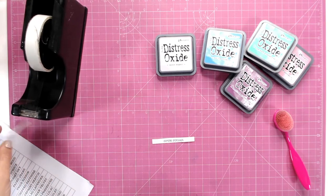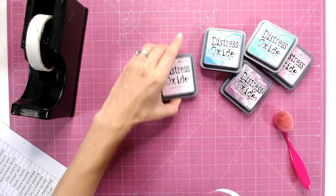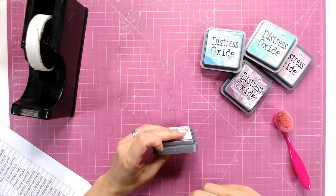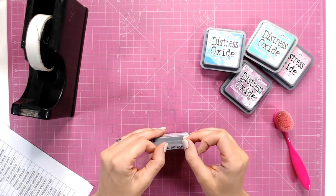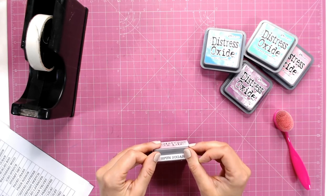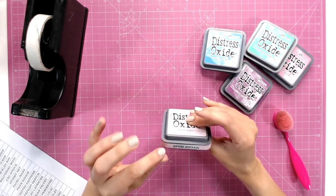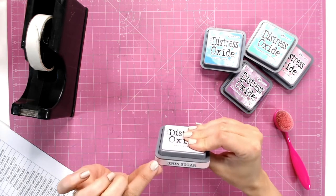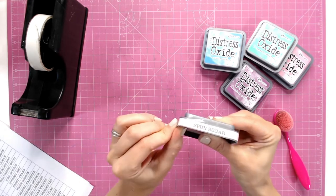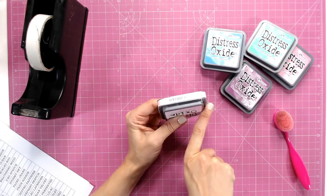I've got a clear tape here and I'm going to take quite a large piece and just place it directly over the label. I would suggest leaving the lid on for this so that you don't get your fingers stuck into your ink pad. Just carefully place the label into the center and wrap around, tucking the tape underneath the bottom.